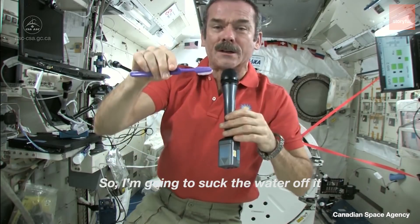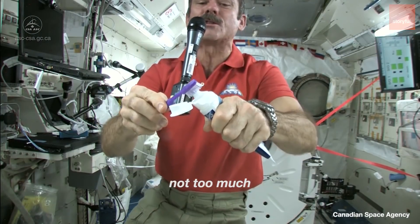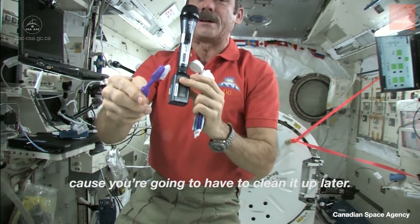I'm going to get my toothbrush wet. I'm going to suck the water off it, because where else would it go? Squeeze a little on, not too much, because you're going to have to clean it up later.